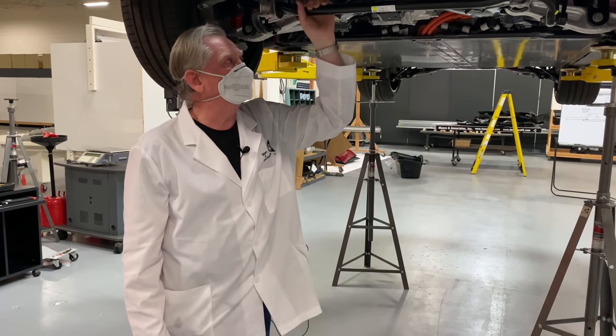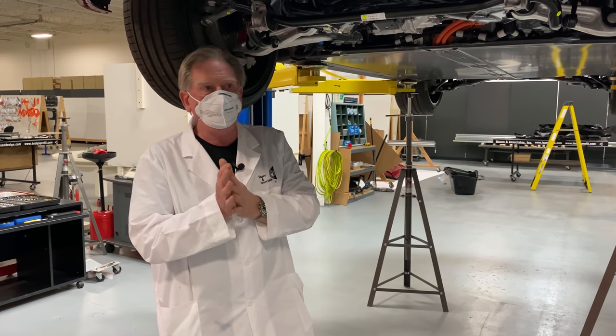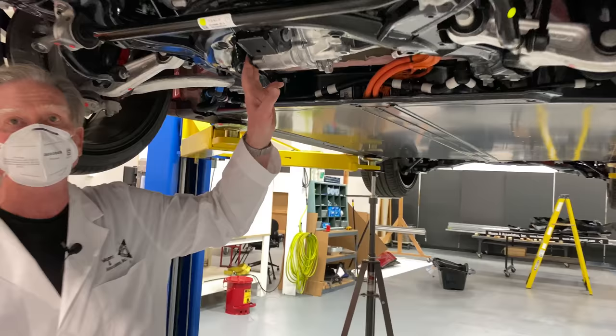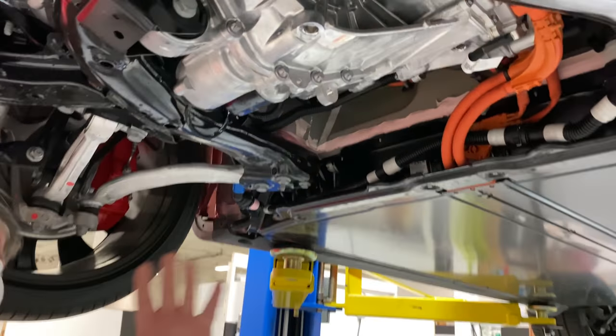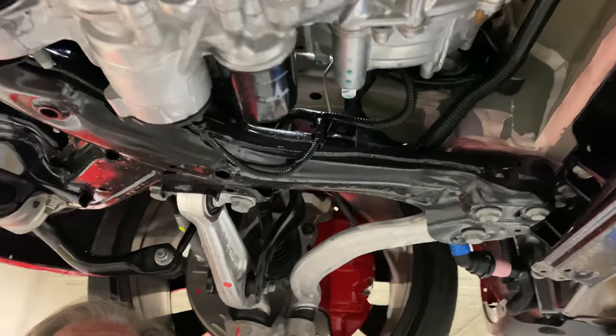Hey, welcome back again, boys and girls. Here we are looking at the motors today. We're going to have a look at the front motor, which is an induction motor. It looks very, very similar to the Tesla Model 3 induction motor.